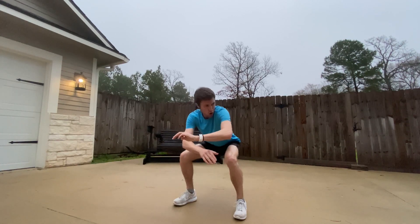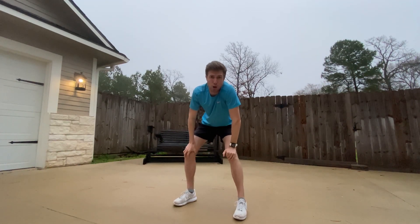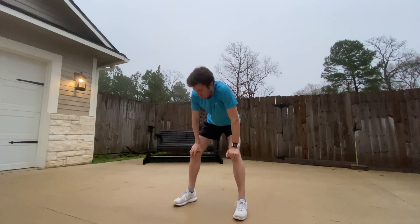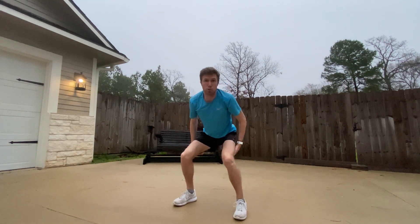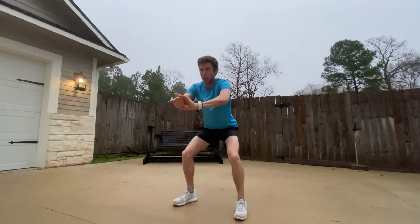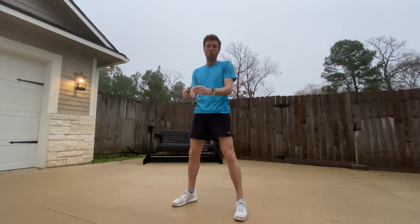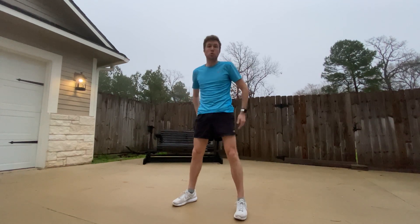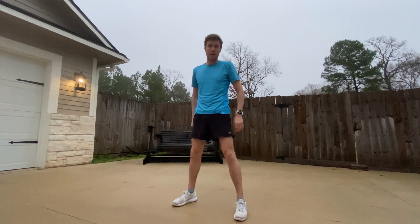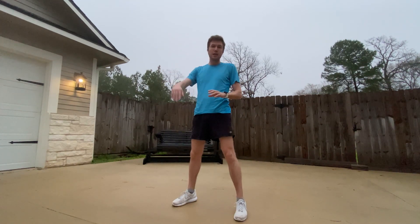Go down to the point where you're almost thigh parallel with the ground. You're probably not going to get to that point if you haven't done squats much before, but get close and feel that nice little bit of strain in the hamstring, then come back up. When you come back up, really power the glutes forward — at the very top, get a nice squeeze with your butt and glutes. That's going to really help wake up those glutes and hamstrings that would otherwise take 20-plus minutes to get firing in your run.